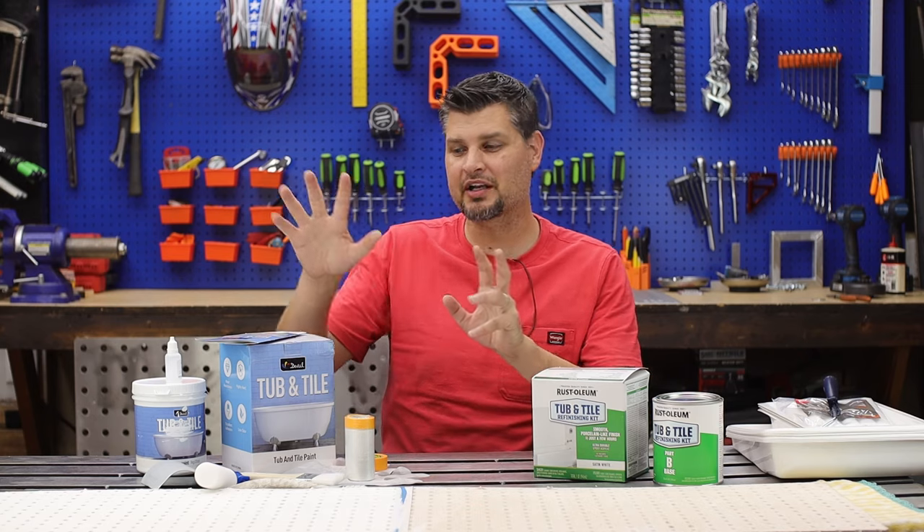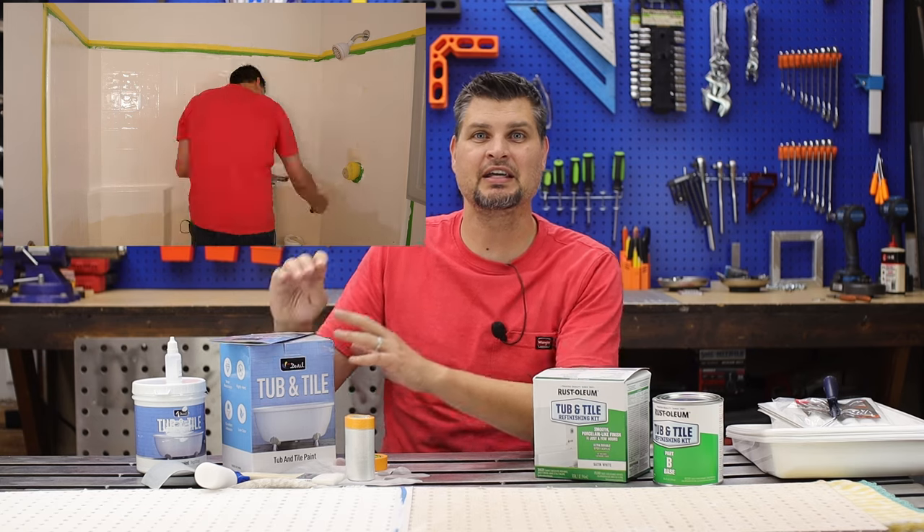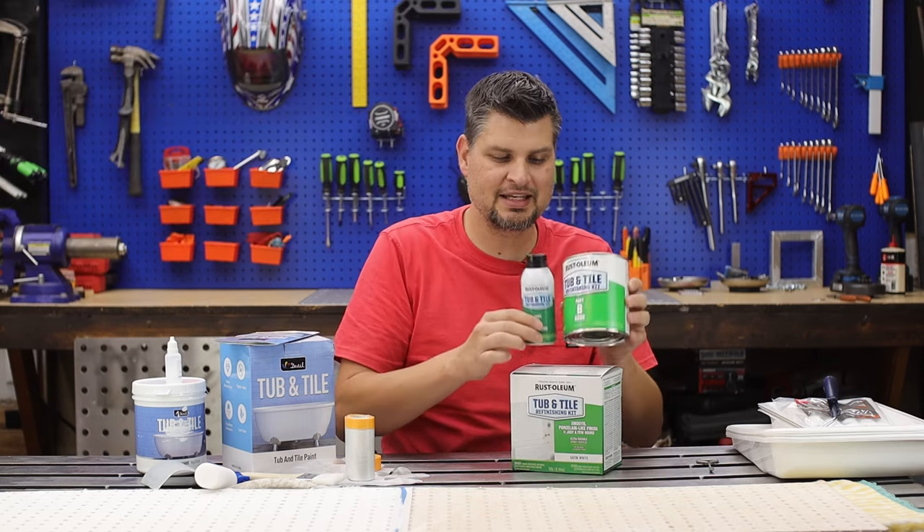Tested out two products — from Dwill and from Rustoleum. Full disclosure, Dwill did send me their kit. They're both two-part paint systems, meaning you've got a hardener or an activator and then the base.